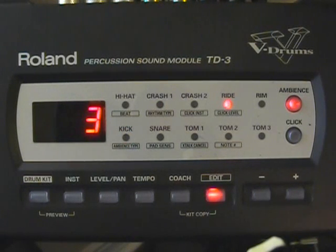My re-trigger cancel is at one on the snare, and one on all of my toms. I've got it set at six on the kick drum. Three for the hi-hats, three on the crash, and three on the ride.